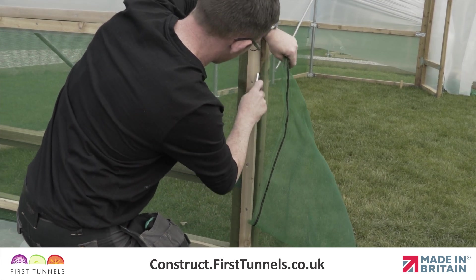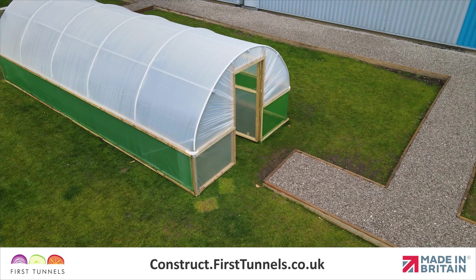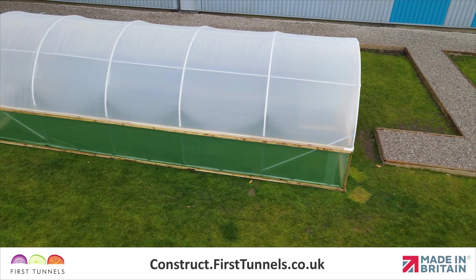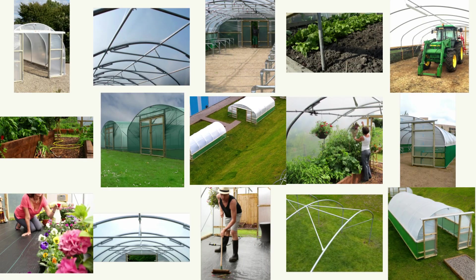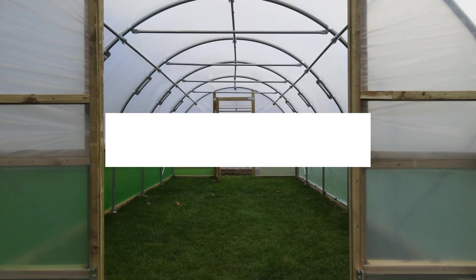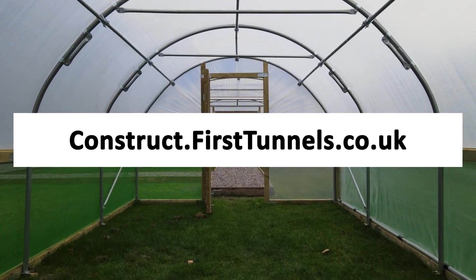Finally, trim off any excess ventilation netting. Repeat this second step on the opposite side of your polytunnel if you have side ventilation on both sides. You can find more videos to help you build your polytunnel at construct.firsttunnels.co.uk. We also have a construction helpline if you require any further assistance.